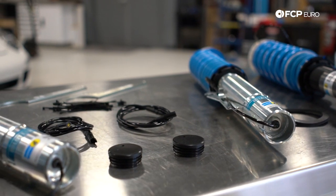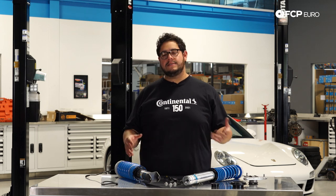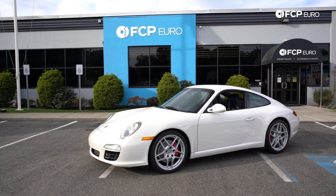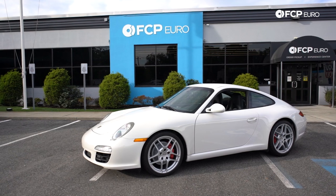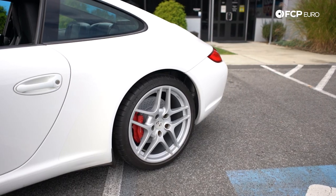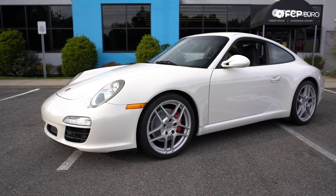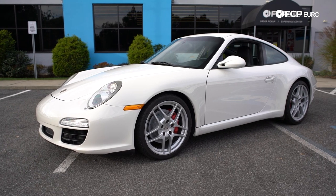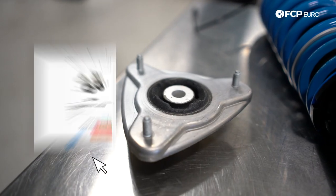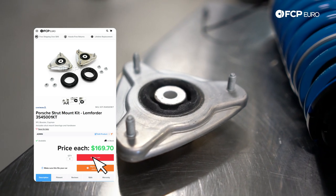Today we're focusing strictly on the passenger side, as we already did the driver side off camera — the process is completely identical. These coilovers give you a range of 30 to 55 millimeters for lowering; we're going with what they came set up with right out of the box. One thing not included with this kit is any mounts, so keep that in mind — you might want to get some new strut mounts and shock mounts.